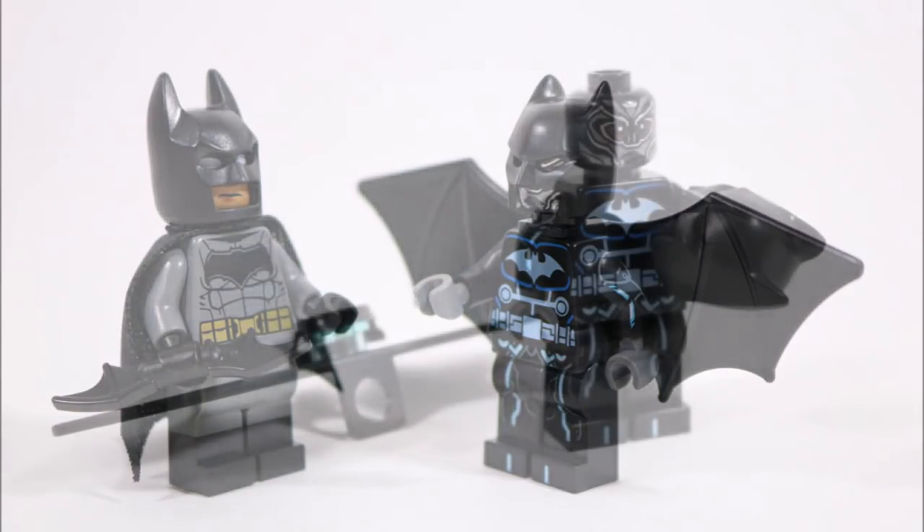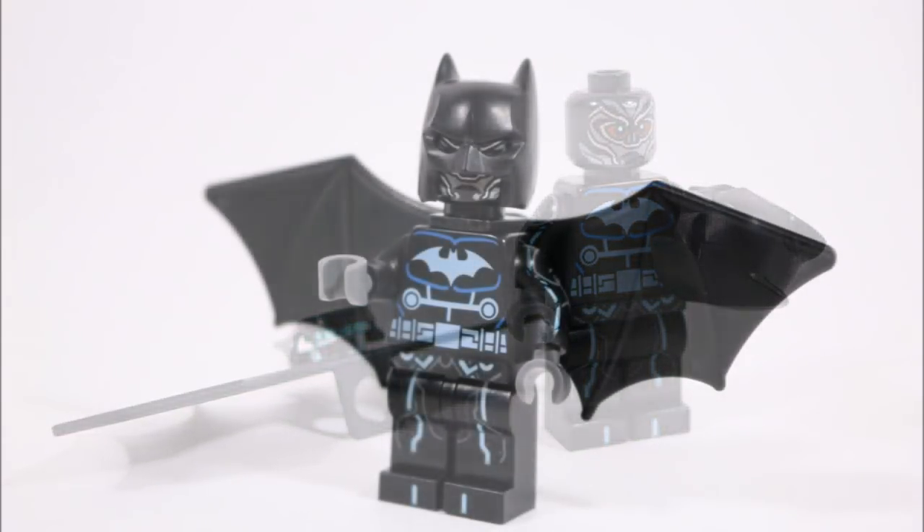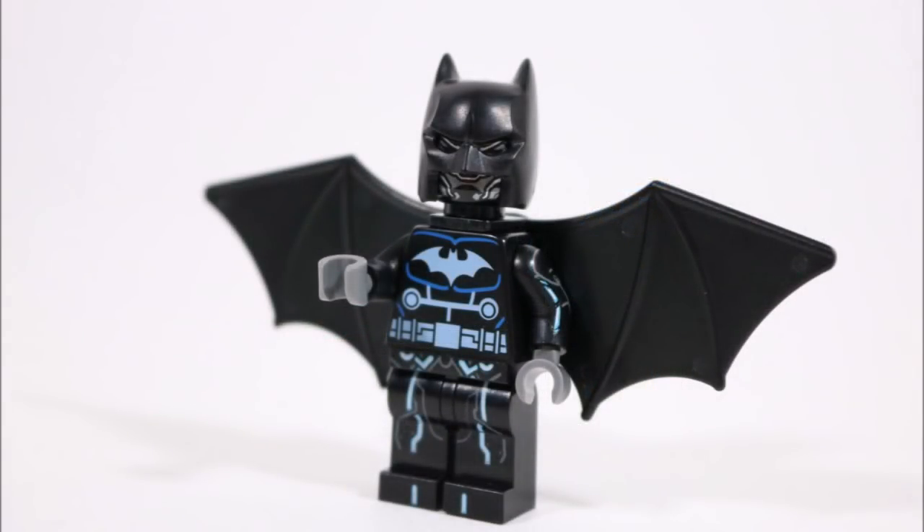But luckily for Luke, his dad Lucius chips in by designing him an awesome high-tech suit, which is a suit design we feel we've pulled off well on our minifigure by including lots of tech details and the all-important flight mode as well.